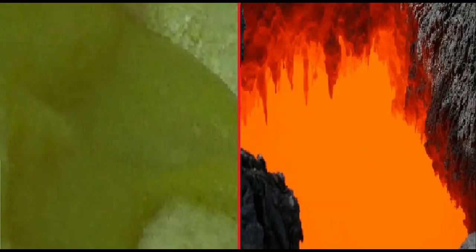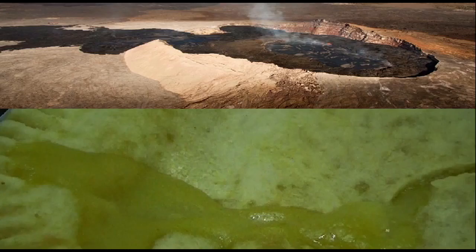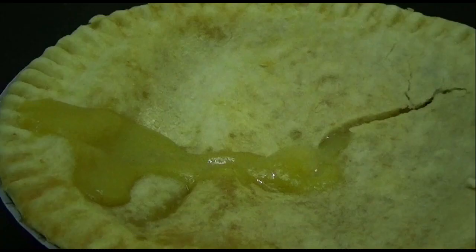So check this out. The hot interior cracks through the crust and flows over the land. Who would have thought you could learn science right there from your lunch?